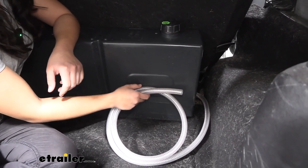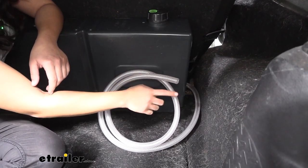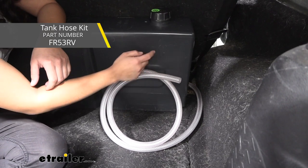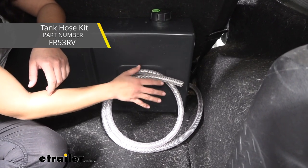It does have plastic fittings, so the hose you see here is not included with the tank, but can be added on and used with this tank if you want to get the Frontrunner hose kit.